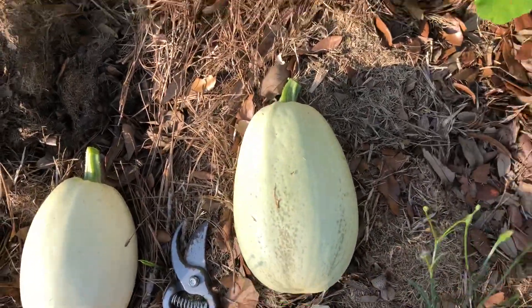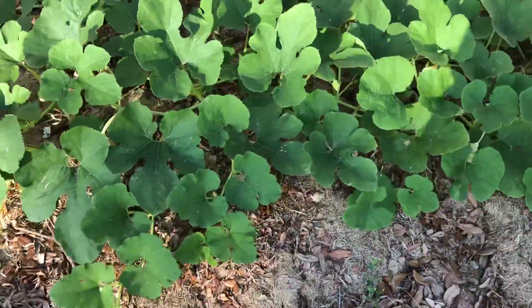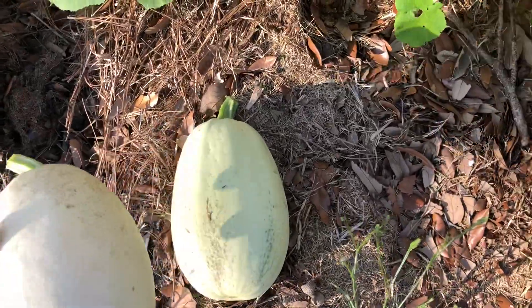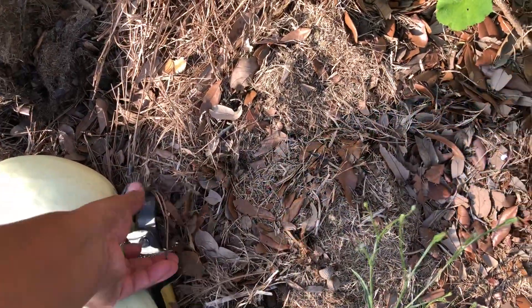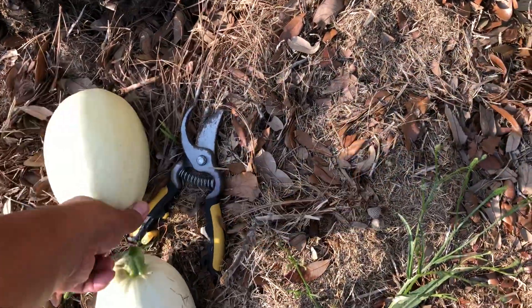It's just a quick video, I'm not gonna keep y'all long. There are a lot more flowers on here. I don't know if I'll hand-pollinate them — we've got a lot of bees around right now, so I might just let the bees do it.